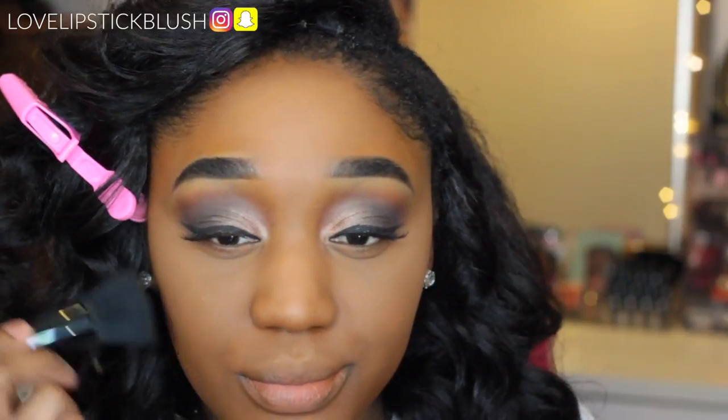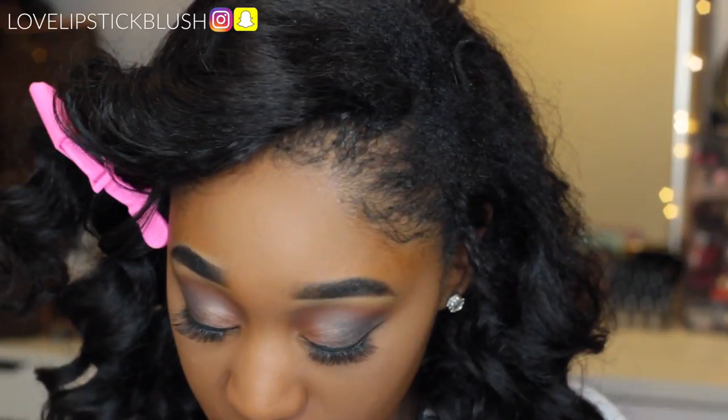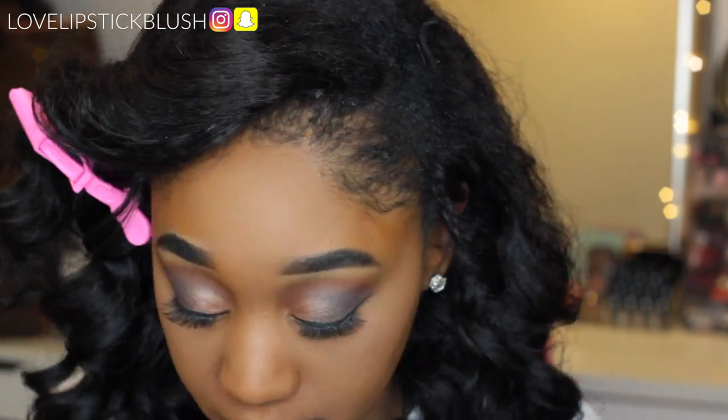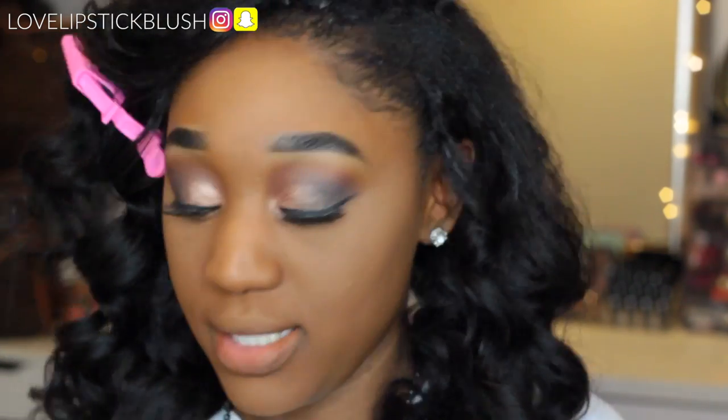Oh my god, this is so pretty! I feel like with the Beauty Blender it kind of gives that light set, and then when I use it with a brush it gives off more of my skin tone set — but deep. This is so pretty, it's already a win to me. I'm already obsessed with it. I'm going to do the rest of my face and come back for the first impression.